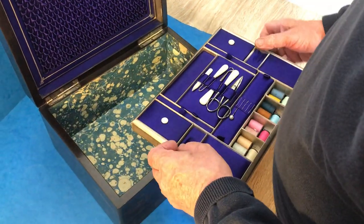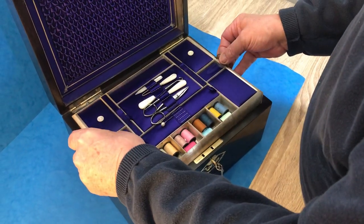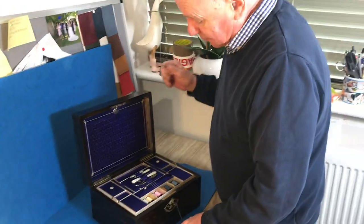This comes out. The only part we've re-lined is the base, but beautiful box, beautiful condition, working lock and key, dates to about 1880. My apologies for the dog. Thank you very much.